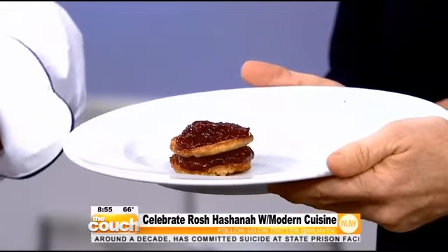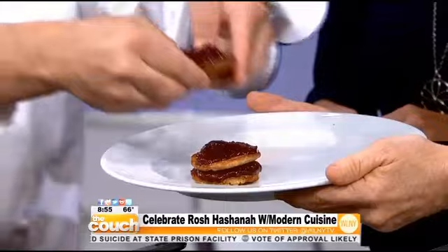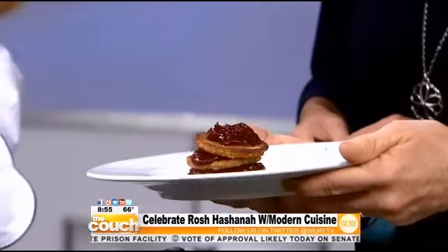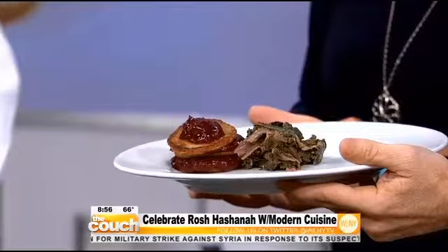We'll do one more layer just for some height and presentation. And we have some braised purple kale here. We'll slice the duck right here. You know, you're hitting on a lot of hot-button trendy ingredients — quinoa, kale — this is all very healthy.